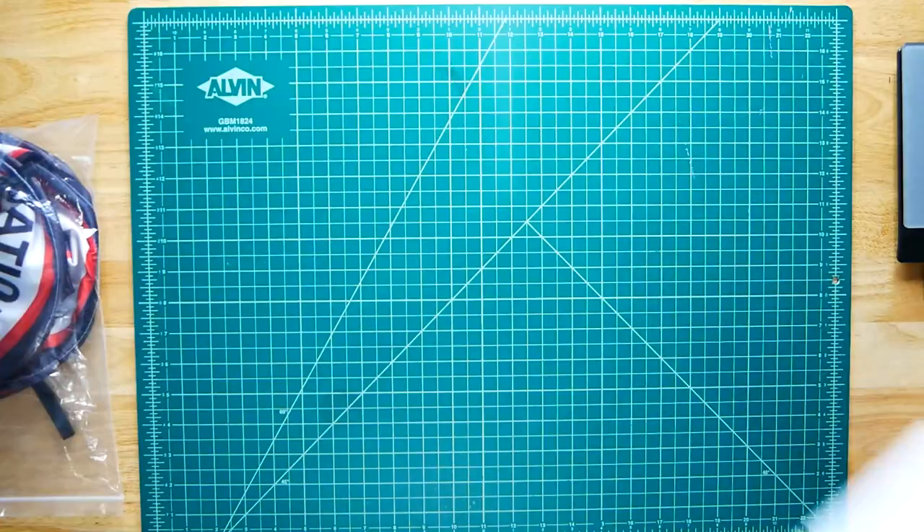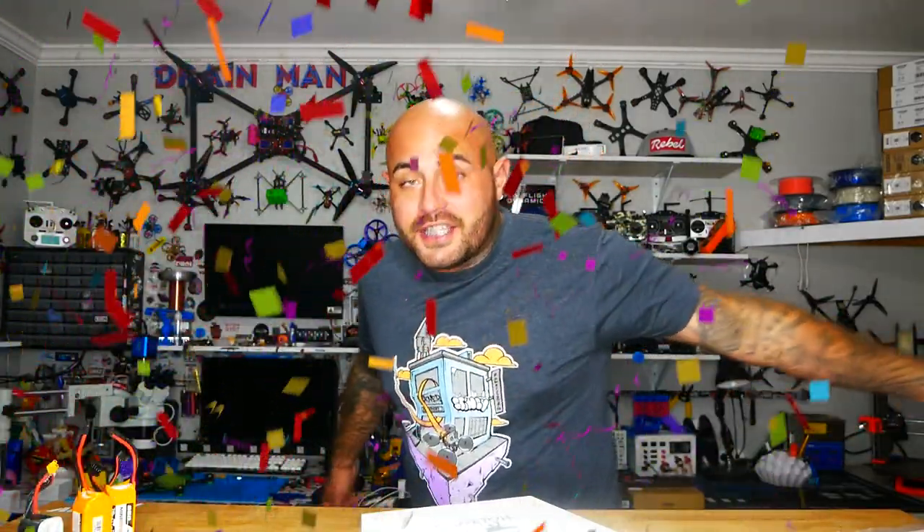Hey Pilots, Drainman here and today I have got a very special video. We are going to be checking out the all-new HDLRC KT20 Pusher. KT stands for Go-Kart. This is a Go-Kart style indoor/outdoor FPV racing drone. You're not going to want to miss this. Let's go.